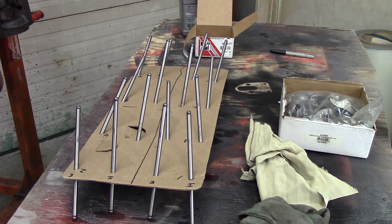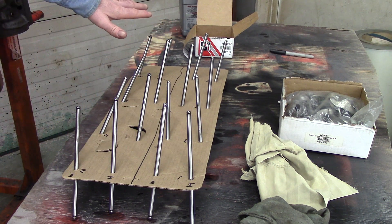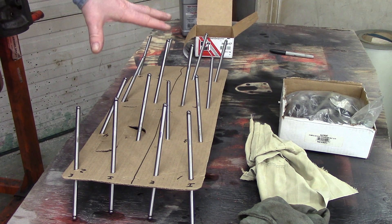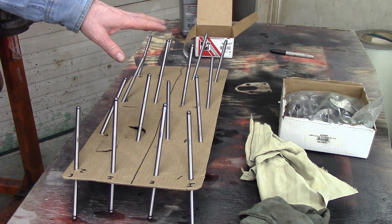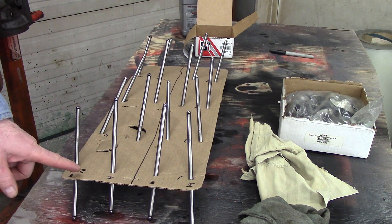This is a good example of what I stated at the beginning of this series about utilizing a piece of cardboard to lay out parts. These are the push rods that were in this engine. These push rods again only had about 5,000 miles on them. I've got it set up — intake and exhaust, intake and exhaust.